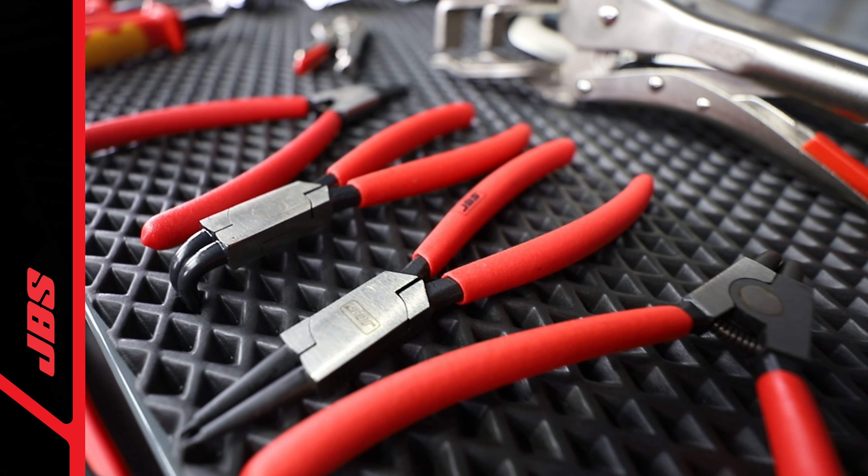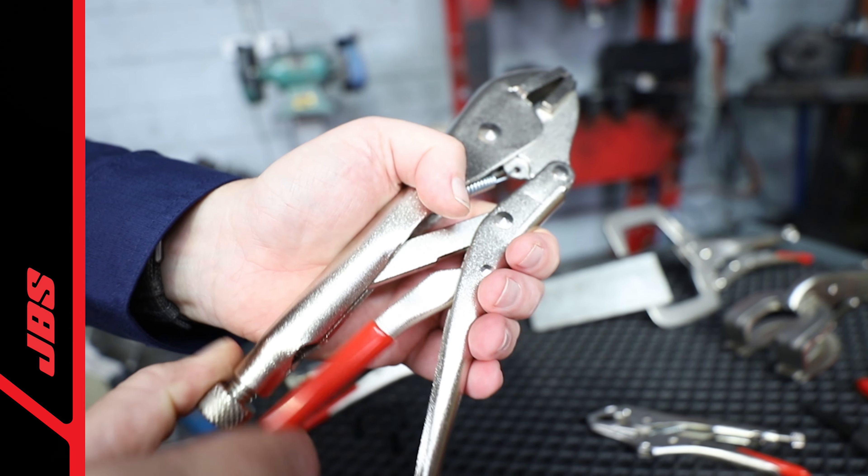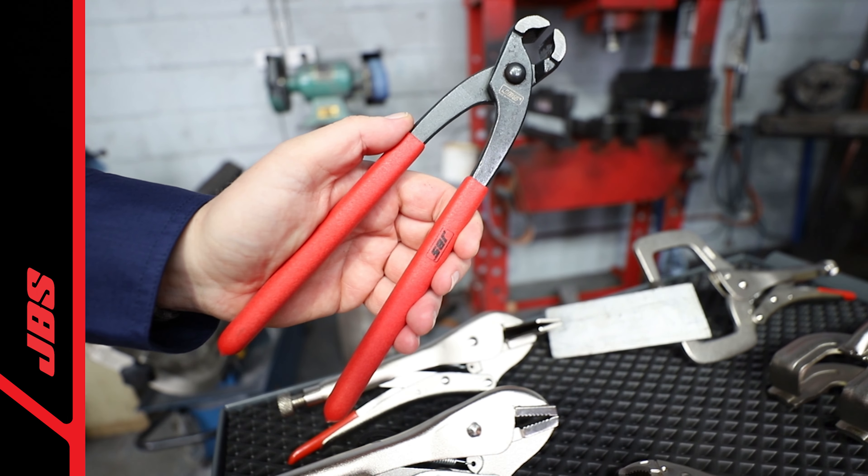The body of the pliers are constructed from drop-forged chrome vanadium steel for maximum durability, rust-resistant protection with induction hardened cutting edges, extending the life of the tool.